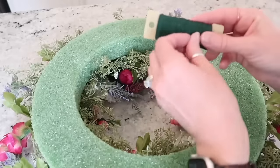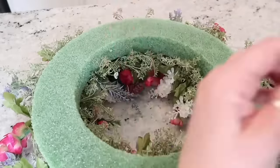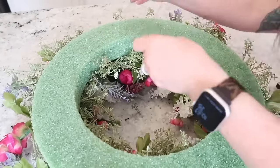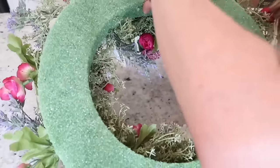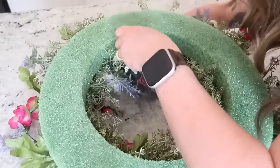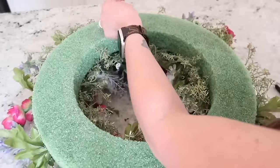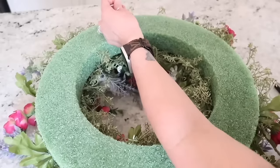To attach this to the hook that I plan on hanging on the wall, I'm just going to use some floral wire, wrap that wire around my wreath, and then create a little bit of a loop. And it is that easy.